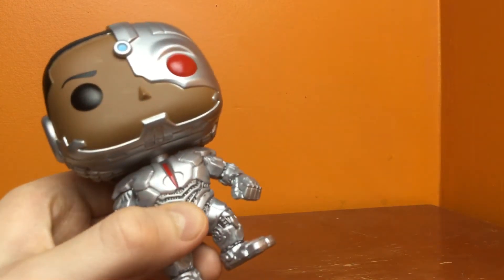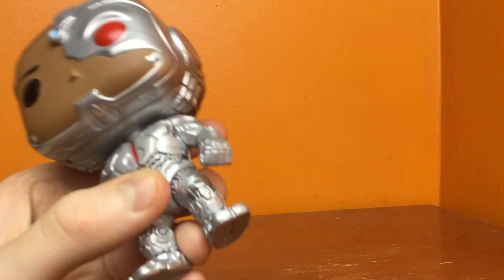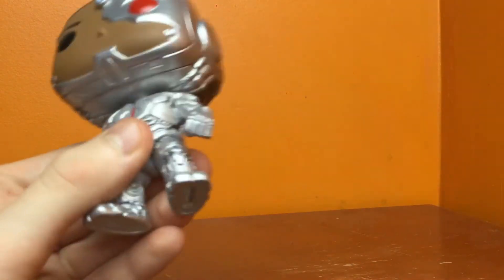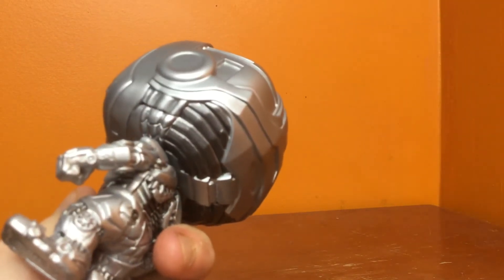See the arms — arms are well designed. This might be the most detailed Funko Pop I've reviewed. I mean, look at this. There's so much detail. You can see all the robotic parts sticking out.